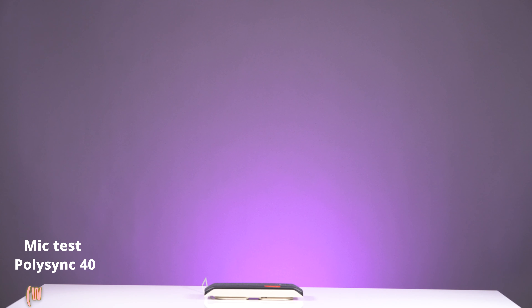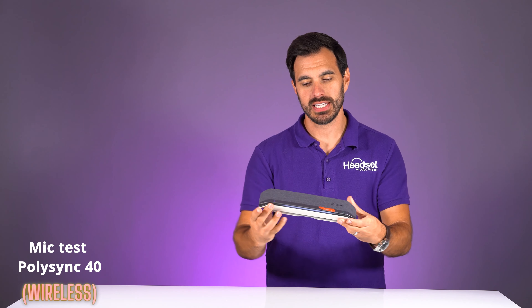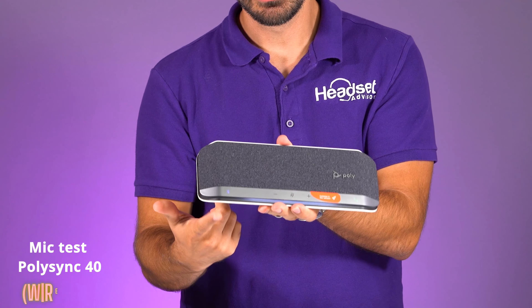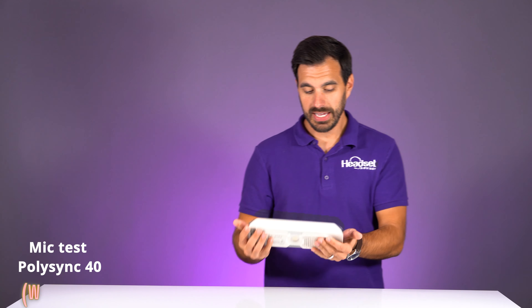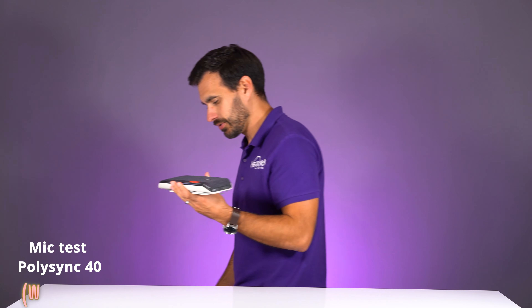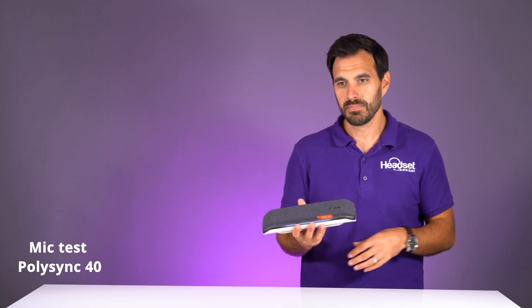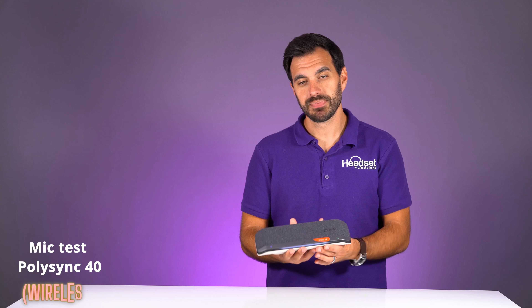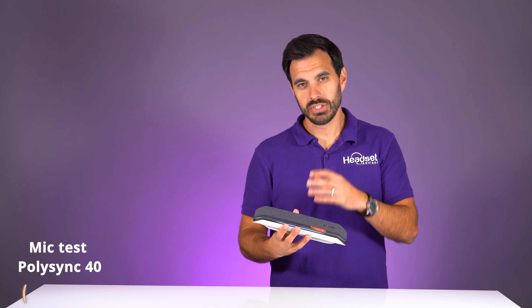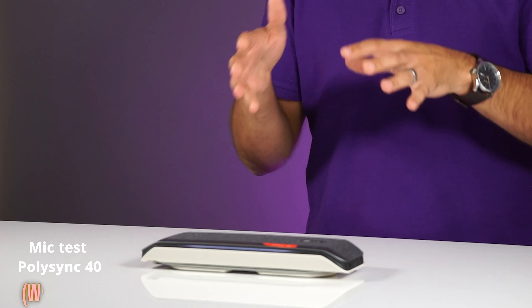Now let me walk back so you can hear this speakerphone when it's connected via Bluetooth. My voice is now being recorded directly through this speakerphone wirelessly. It has a blue icon showing the Bluetooth connection, plus LED lights on both sides of the speaker so you know you're on a call. It's really nice being completely wireless — you can walk around, move this to another room, another location, pair it to your mobile phone, and you're 100% mobile with up to 30 hours of continuous talk time. This is also a full-duplex speakerphone, which means no choppy audio at all.